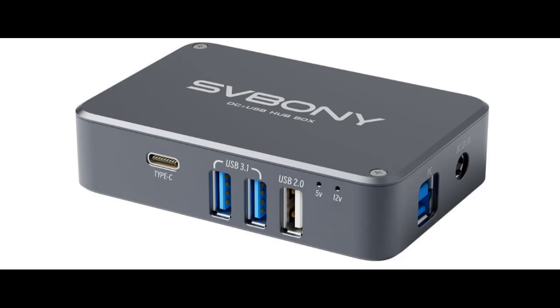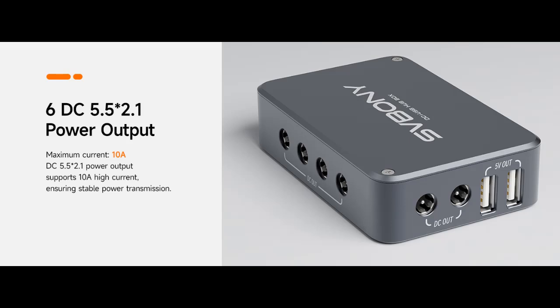Dual power compatibility: the Power Adapter features a DC 5.5x2.5 power input and DC 5.5x2.1 power output, ensuring seamless power compatibility for a wide range of devices. Stay powered. Stay connected.